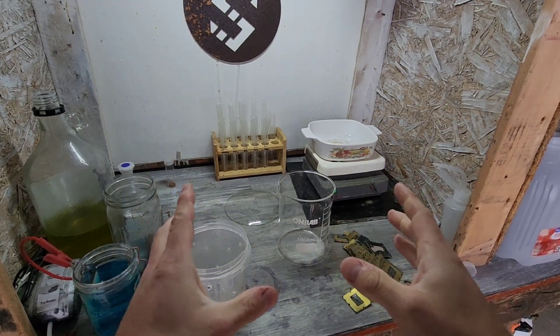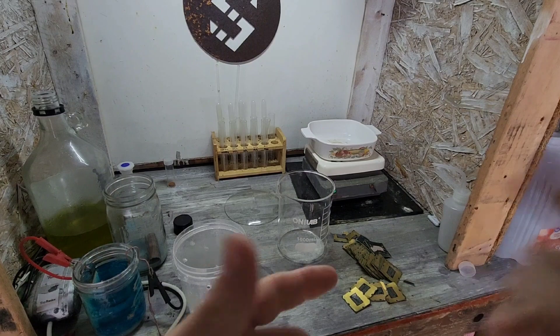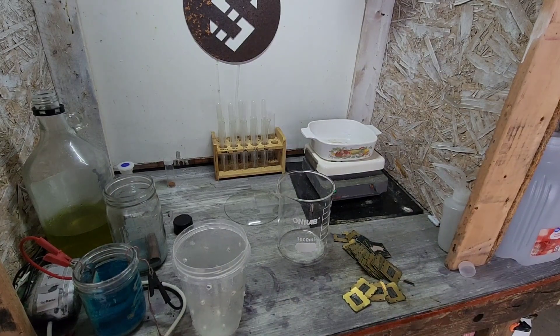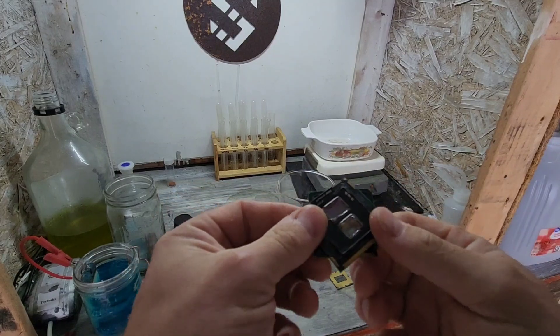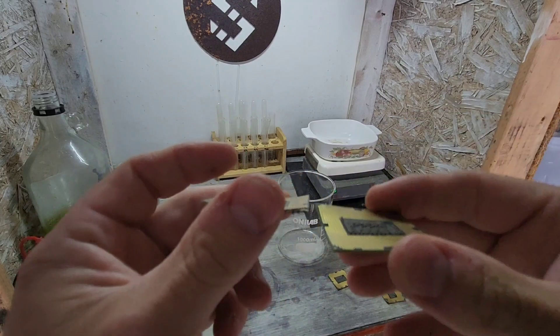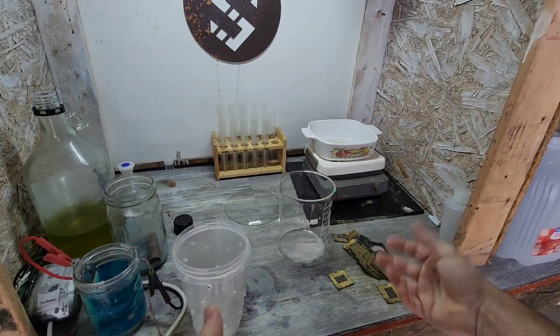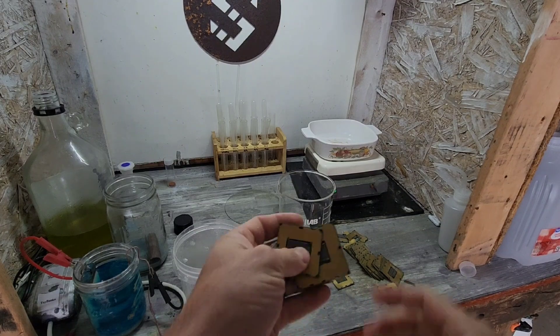Alright, time to start another project. I've got to make some room — starting to fill up everything, so I've got to start cycling through this stuff. We've got CPUs, just the backside — these are all pinless. I just have a handful, nothing crazy.